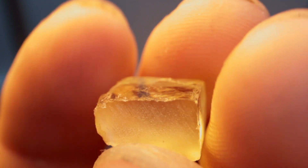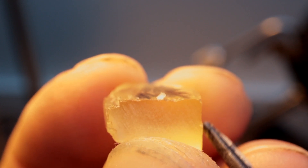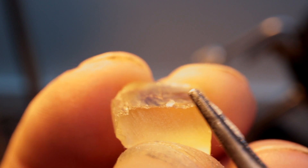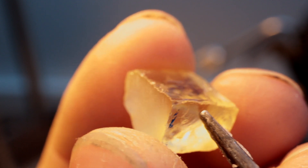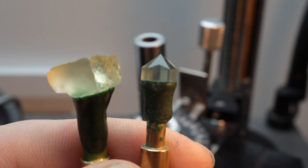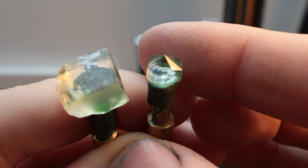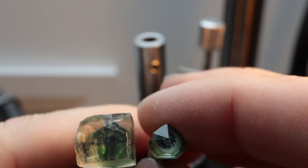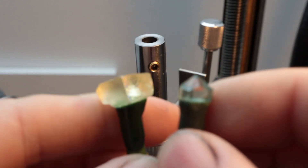Orthoclase has two planes of cleavage at 90 degrees to each other, which is where it gets its name from — orthoclase meaning 'perfect break.' Cleavage planes can be difficult or often even impossible to polish, so I'm going to orientate the gemstone carefully to make sure these planes don't line up with any facet, which means sacrificing a bit of the rough gem to avoid problems.